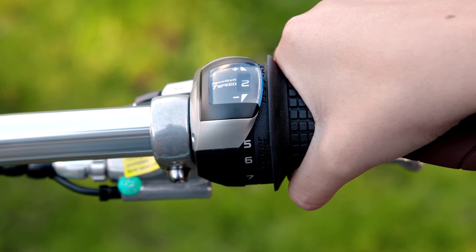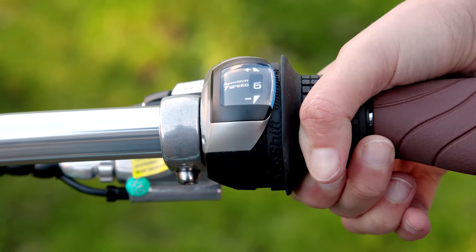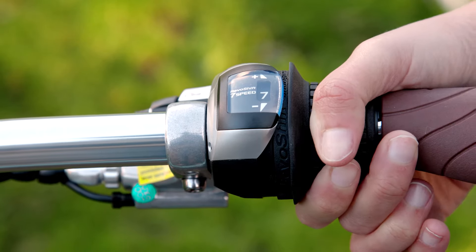You want to use the gears on the Sol like you do on any regular bike. It has 7 speeds to choose from that you easily change with the grip shifter on the right hand side.